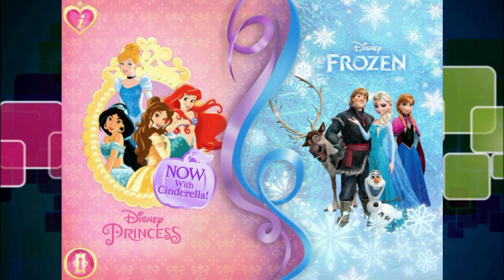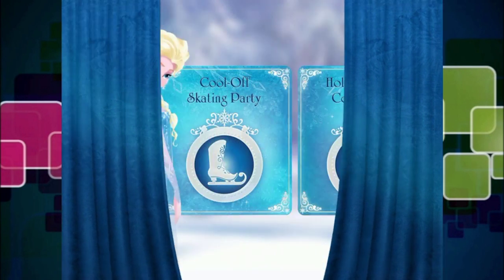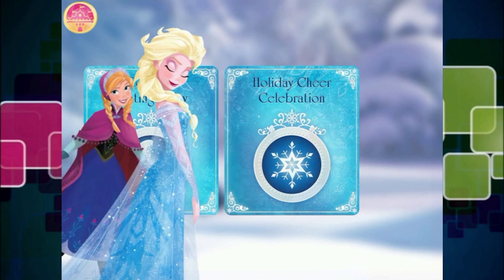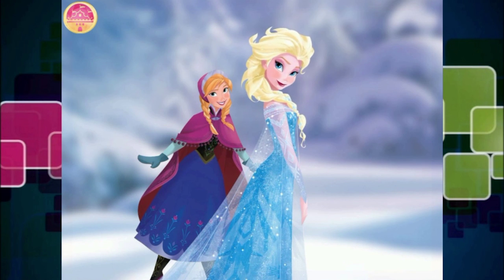Frozen! And yes, I think we will play with Elsa and Anna. Decisions, decisions! Hello, my name is Elsa. Queen Elsa. A skating party! Perfect! I think everyone will really enjoy cooling off in the middle of summer. True. Yes, that would be so much fun!